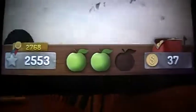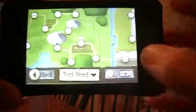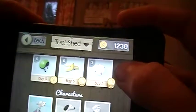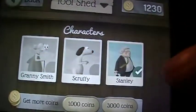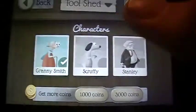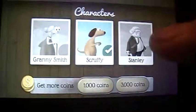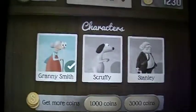If I go to the tool shed, this is where I can buy things like power-ups — baseballs, bananas, and helmets. You can also unlock different characters. I have all three characters unlocked. Personally, the grandma is my favorite. The only difference is they're different characters and their canes are different — like the dog's is a bone and Stanley's is an umbrella. I like Granny the most though.